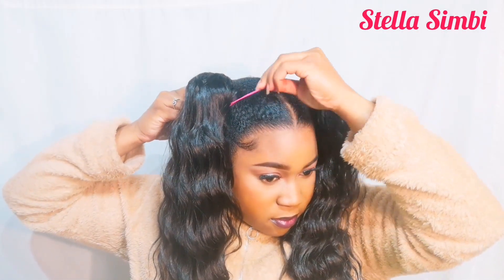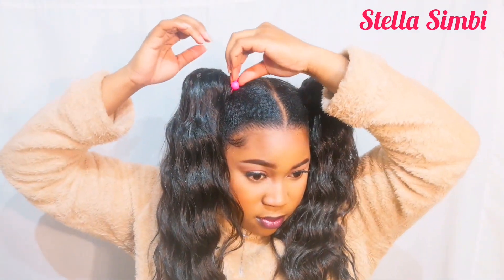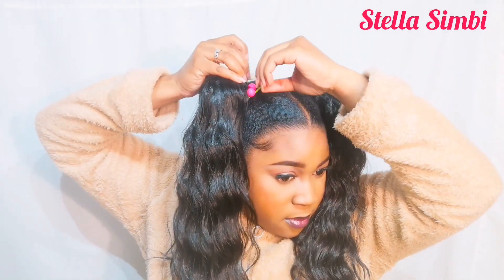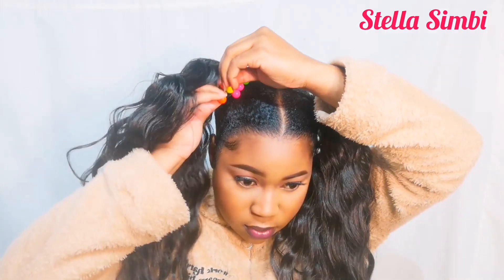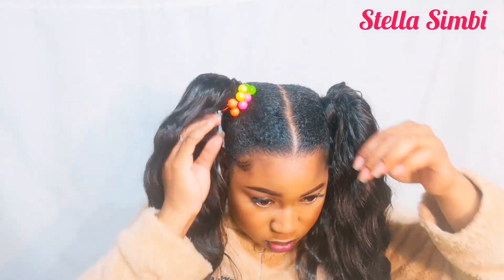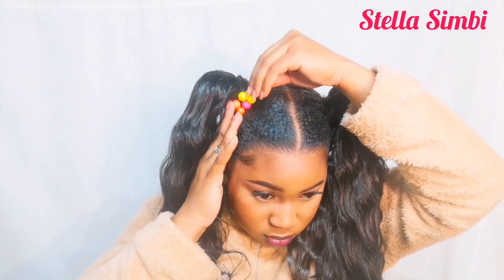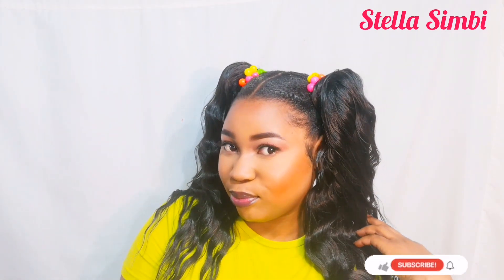I'm going to be applying these bubble scrunchies — this is the whole point of the ponytails. I wanted the bigger ones like the ones Nicki had, but at my local beauty store they only had them in white, so I bought these smaller ones in different colors. I wanted the bigger pink, white, and clear ones, but I had to work with what I had. This is the final look — I feel like a doll right now!